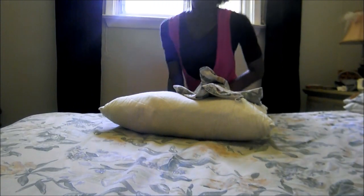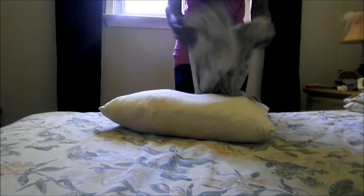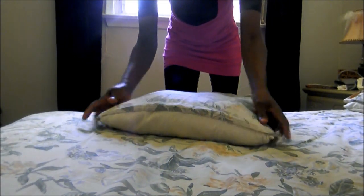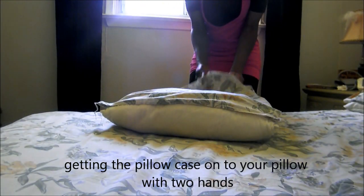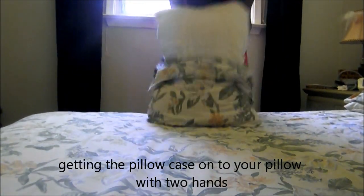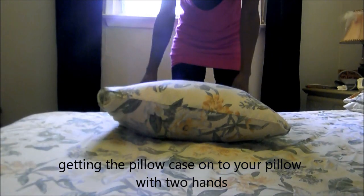The first method I did was turning your pillowcase inside out, lining up the corners to the corners of the pillow, putting your hands into the pillowcase holding both corners of the pillow, and flipping the pillowcase onto the pillow — then just doing it like this to get it on.